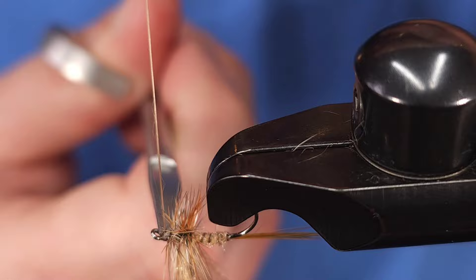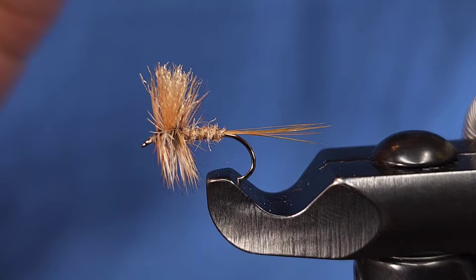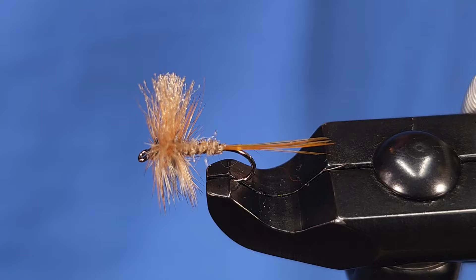For the wing I'm going to snip it about a hook shank in length, or if you prefer you can snip the wings slightly longer than the hackle fibers themselves. To finish the fly I'm going to hit it with just a little bit of Solarez Bone Dry — you can also use head cement or Sally Hansen's for that added durability. And again, here we have a March Brown dry fly pattern, a super common spring hatch here in the east. Tie them up, fish them, let us know what you think — thanks for checking in.